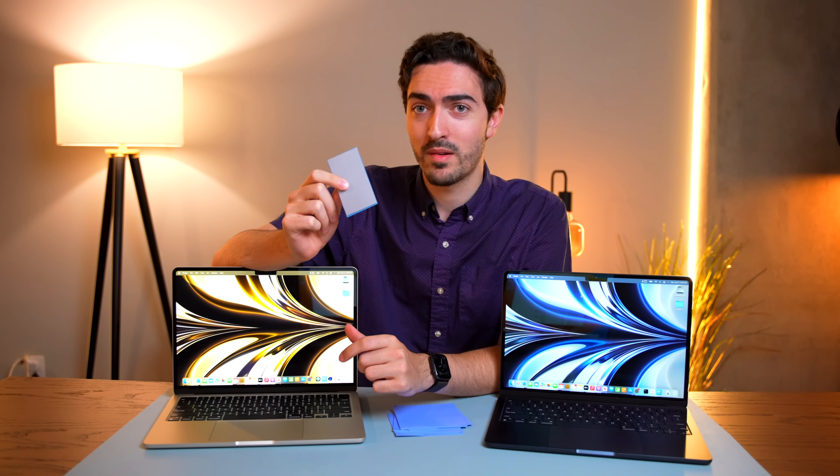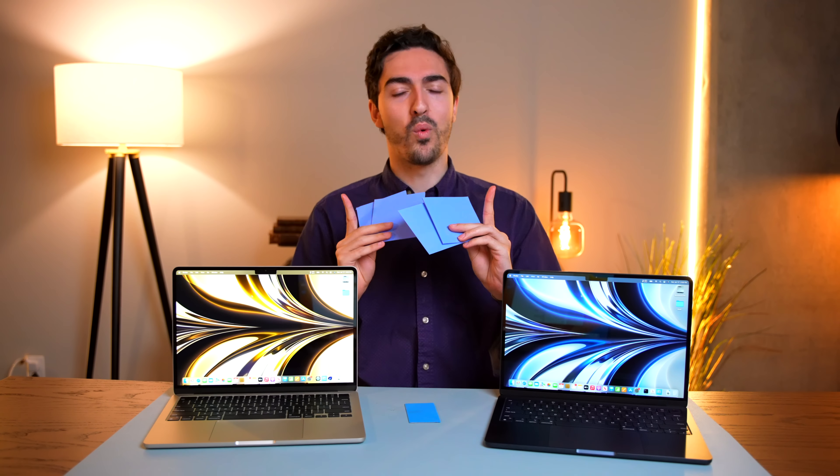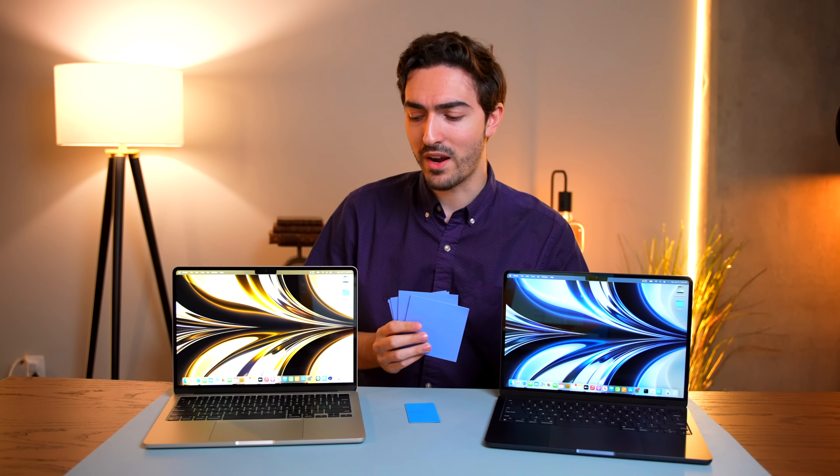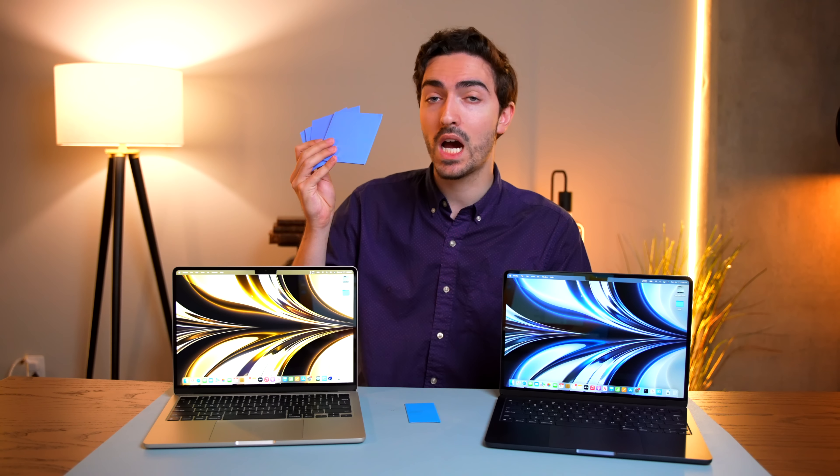Let's talk about this experiment. What makes this interesting is we've got two different MacBook Airs. They do have different GPUs, but because we're testing thermal throttling predominantly on the CPU with Cinebench, they perform exactly the same, which means that we can compare them. And that gives us an interesting opportunity.